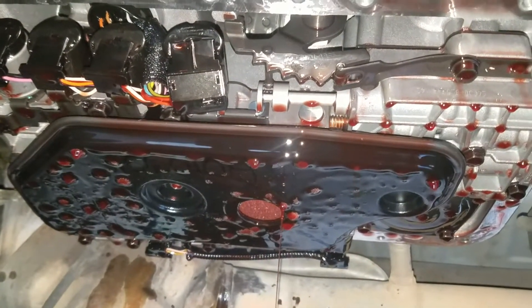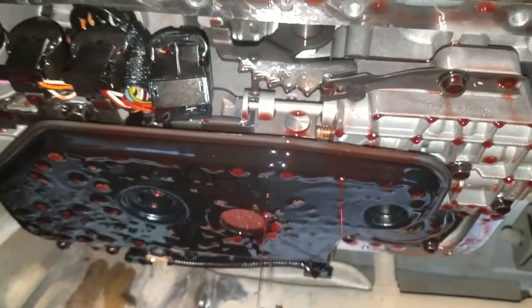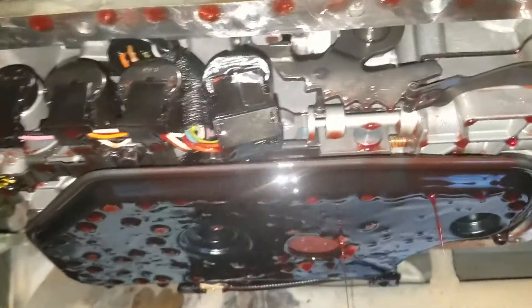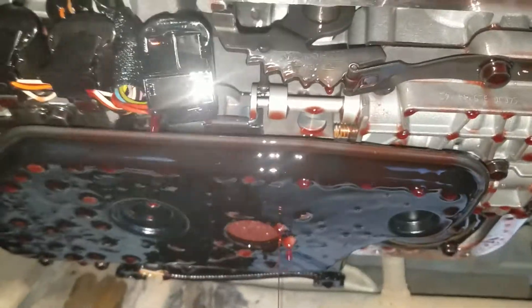Be careful when you're dealing with this filter. When you take it off, it uses a single 8 millimeter bolt right in the center — take that off and it should pop right off. Try not to touch any sensors or anything else; there's a bunch of wiring and solenoids you don't want to mess with.